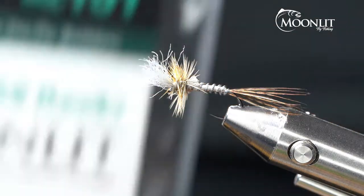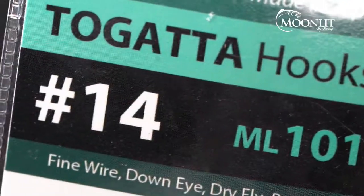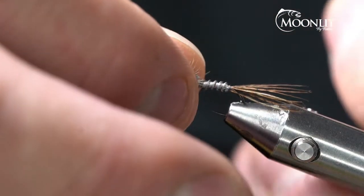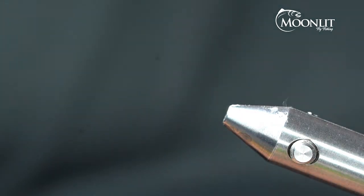For the hook today we're going to be using the Moonlit Tagata ML101 size 14. These are from Japan. We'll go ahead and put that hook in the vise.